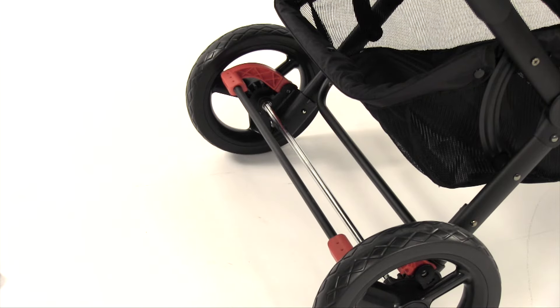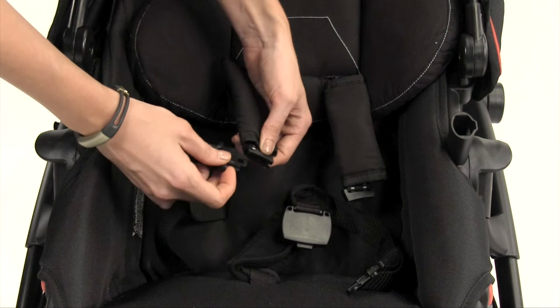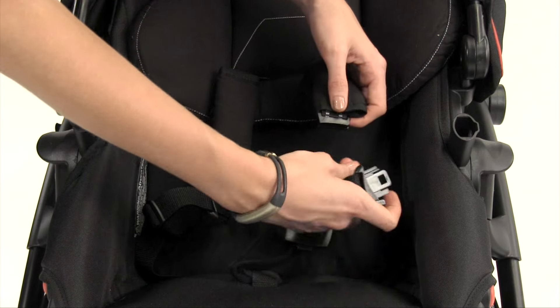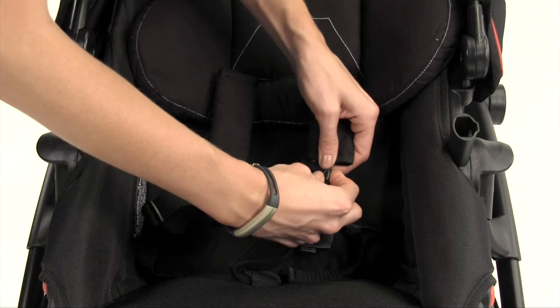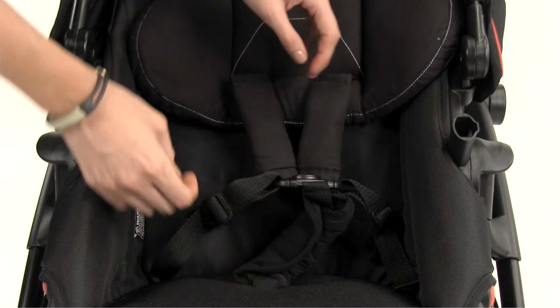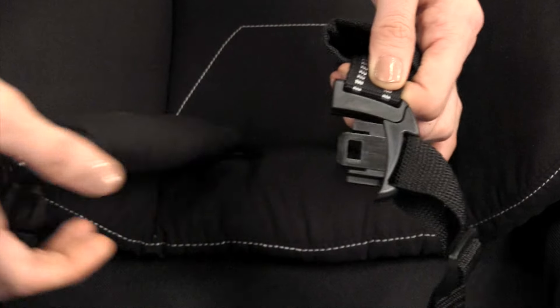Lock the foot brake and place your child in the stroller. Slide the shoulder strap clips onto the waist belt buckles and slide over the child's shoulders. The shoulder straps should be at or below the child's shoulders. Finally, attach both waist straps to the crotch strap center mount. To release the buckles, push the center button in.